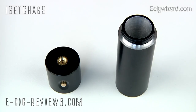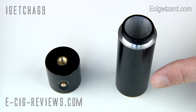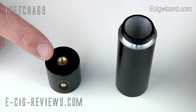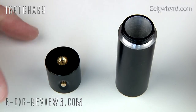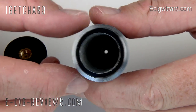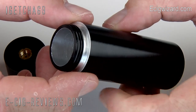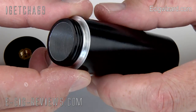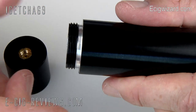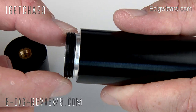The Bombshell Mod is basically made up of just two main parts. You have the main body here, which is the section that holds the battery, and you have this section here which has the fire switch and the 510 connection. The main body is constructed out of a very solid and thick lump of metal. It is so sturdy it is going to take so much to cause it any sort of damage. The threads on it are really nice, thick, heavy duty threads and again they are going to last a really long time.